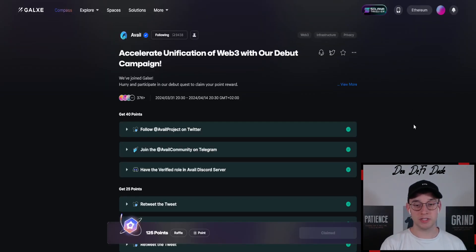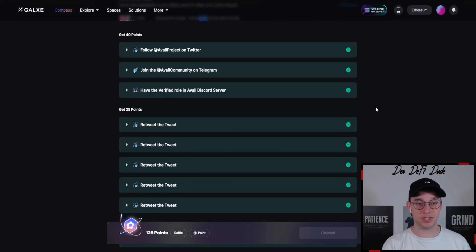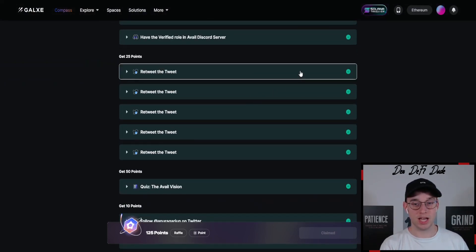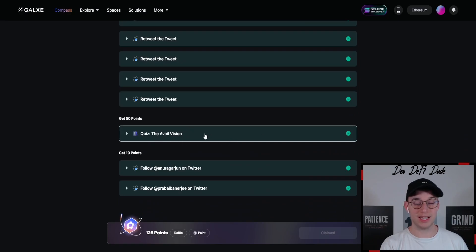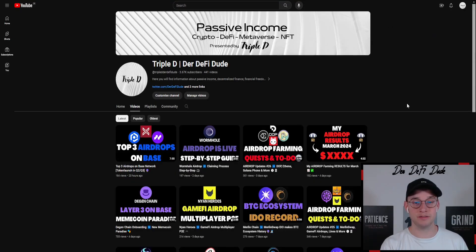One last thing you might want to do is come over to Galaxy because they just launched a Galaxy campaign, which runs until the 14th of April. There are social interaction tasks where you want to retweet and follow their social accounts. There is also a quiz — I will provide you the answers in the description box so you can navigate through this very easily. That should do it on this overview of how to complete the light client challenge and mint this NFT to qualify for future rewards, most likely through an airdrop in the form of their token.